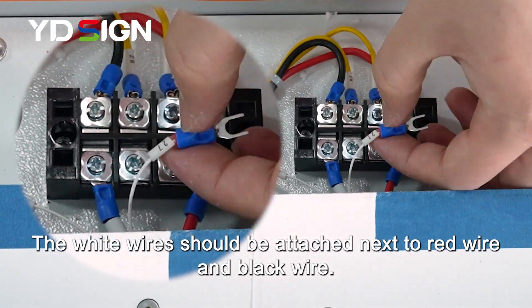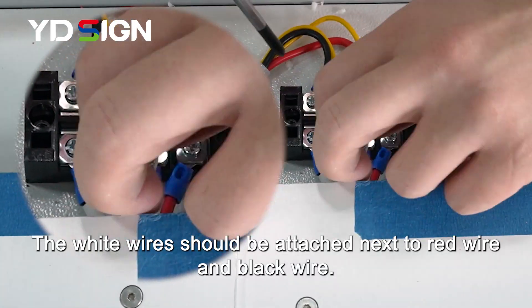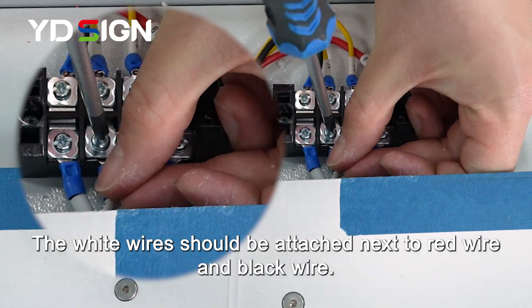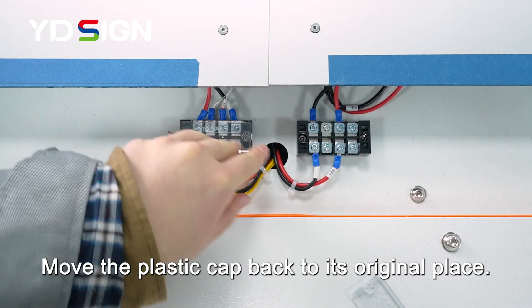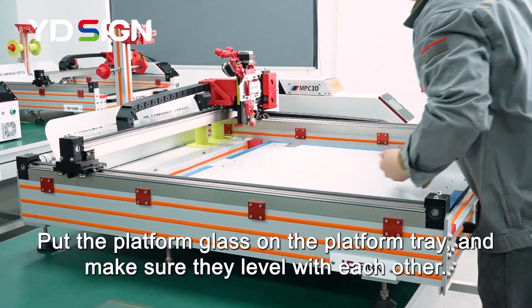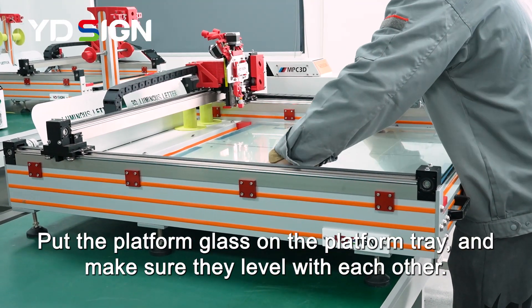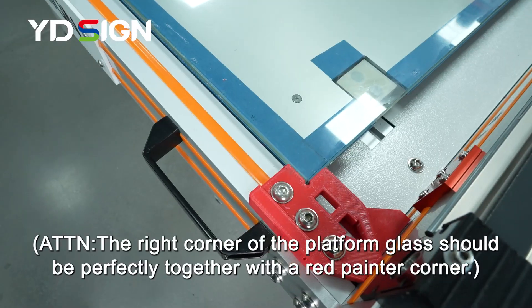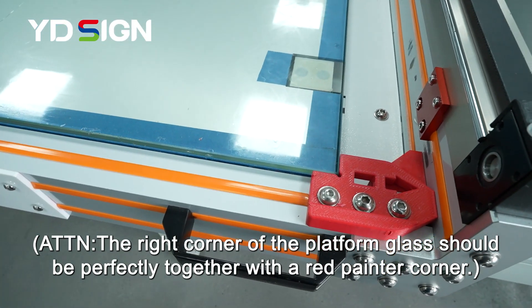The white wire should be attached next to the red wire and black wire. Move the plastic cap back to its original place. Put the platform glass on the platform tray, and make sure they are level with each other. The right corner of the platform glass should be perfectly aligned with the red printer corner.